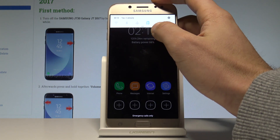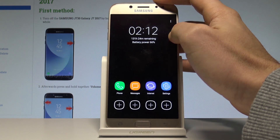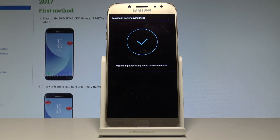If you would like to quit this mode, use the upper bar and tap the battery icon, or choose the More key and select 'Turn off maximum power saving mode.' The device is going back to the previous mode. The maximum power saving mode has been disabled.